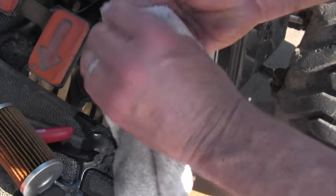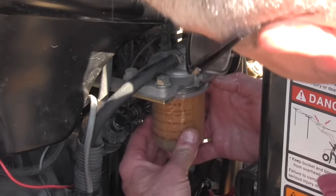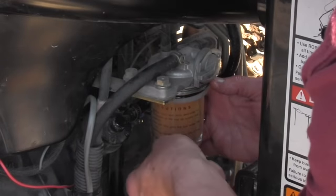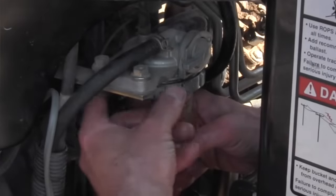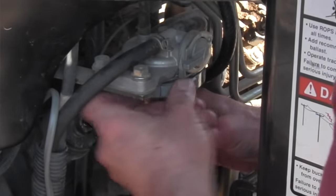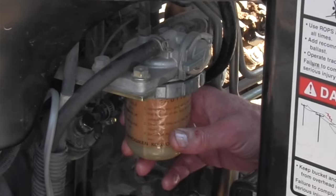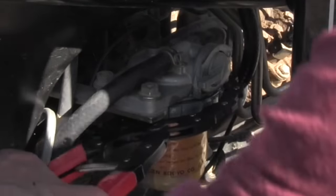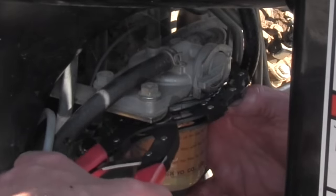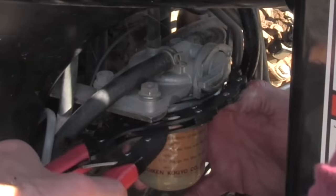Something to be careful about: some fuel filters have a spring in the bottom and you can lose that spring, and then you're in trouble. But the bigger problem — and this happens a lot — is that when you take the old fuel filter out, the gasket will stay in the receptacle. If you put a new gasket on and screw it back in, you've got two gaskets, and that can cause the tractor not to run, cause fuel to leak, and a lot of bad things. If you've done a service and your tractor's not running right, make sure you only put one gasket back in there.